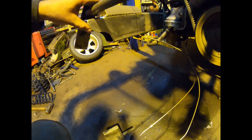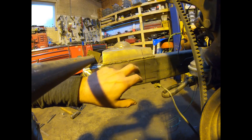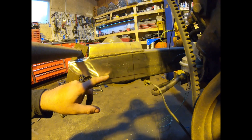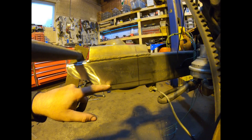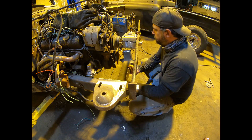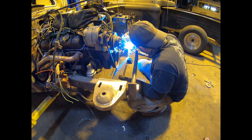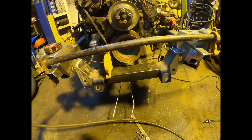Up in here I got all the remnants of that old cross member ground off, filled all the porosity from the plasma cutter, and got my marks laid out. I'm going to drop that cross member down - it was originally up this high right where this mark is. Dropping it two inches actually gets us right where it should be based on the book distance from the hole to the top of the bracket.